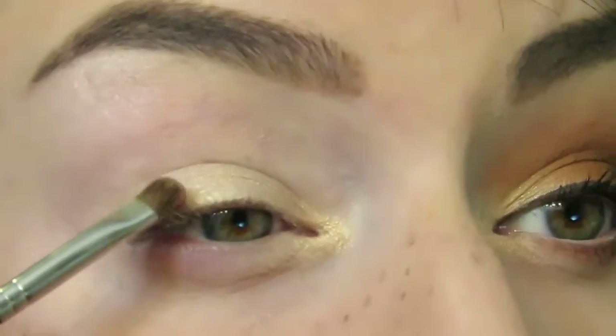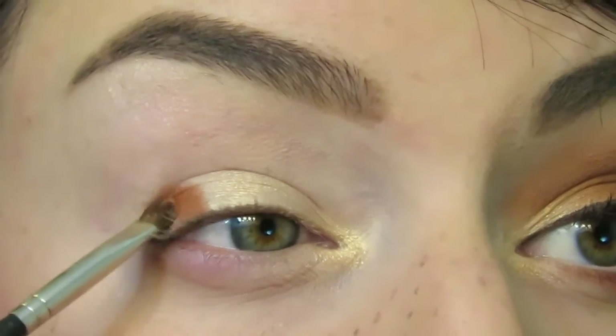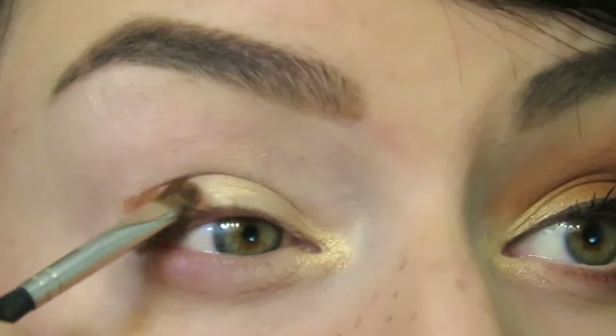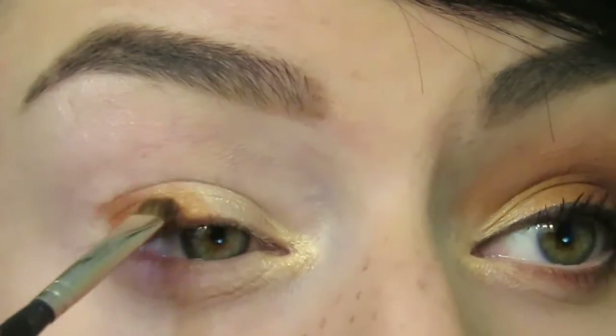Going into that orange, I'm going to apply this starting on the outer part of the lid, and then when I have a little less product on my brush I can start sneaking it in towards that gold and start blending those together.